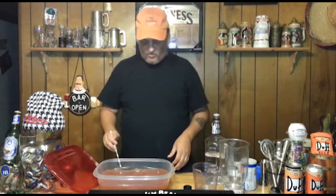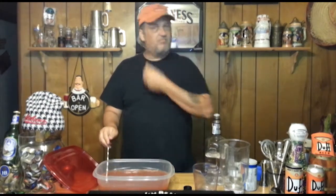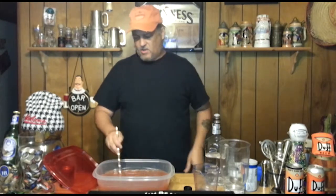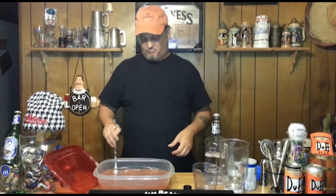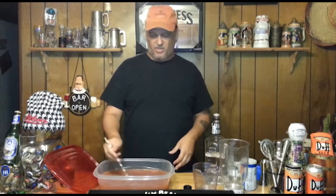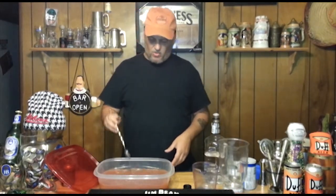We will now put this in the freezer. Put it in the freezer and every half hour to an hour or so, go in there and make sure it's not solid — go ahead and get a spoon and kind of swirl it around a little bit, try to keep it from freezing solid. We want to make sure it's a little slushy. It shouldn't really freeze solid though — it's got enough vodka in it — but I like to test it anyway and make sure.